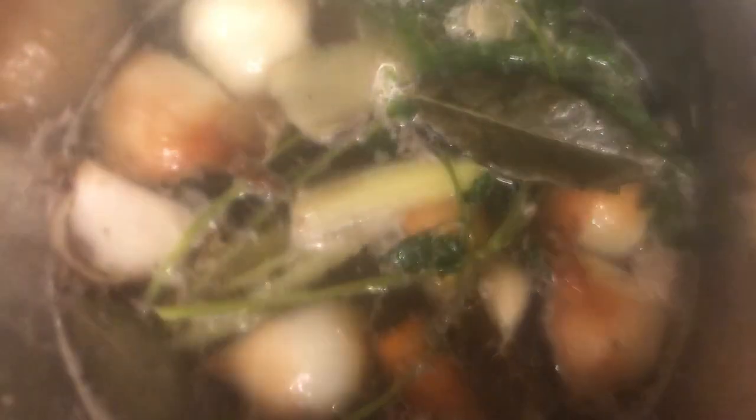It could go as long as 24 hours if you wanted to make it as a bone broth. Keep in mind, I did not add any salt at this time — I will add salt to the finished product. I've scooped out as much of the foam that appeared on top, and now we're going to let this sit for several hours and see what it looks like then.